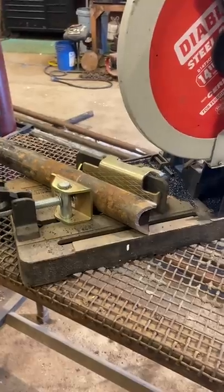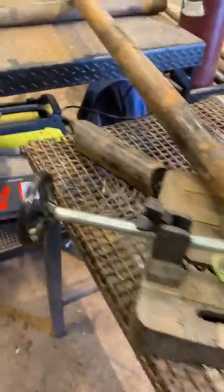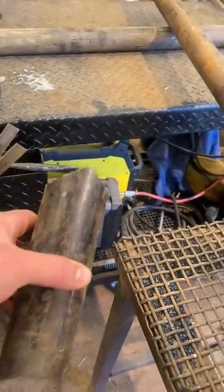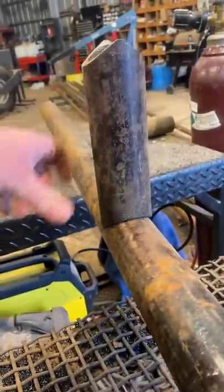Once you get your two cuts done, your pipe's pretty much ready. You've got to do a little bit of grinding on the tips right here just to get it to fit nice and snug. I've done my grinding on this piece already and this is a piece I use for my legs on those freestanding panels. As you can see, once you get your grinding done it doesn't take much - it fits on there real nice and tight.